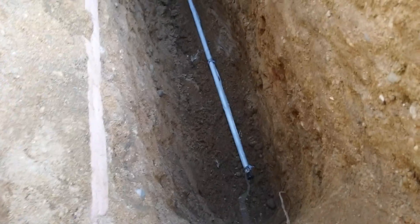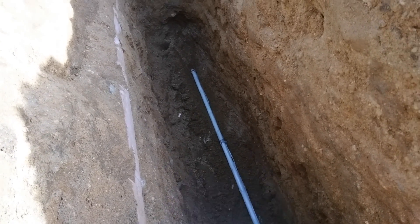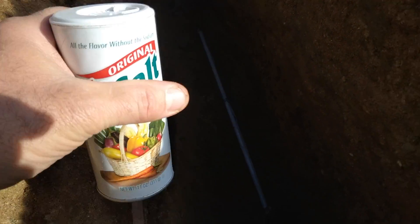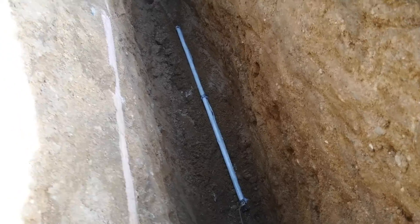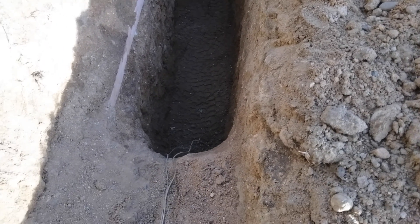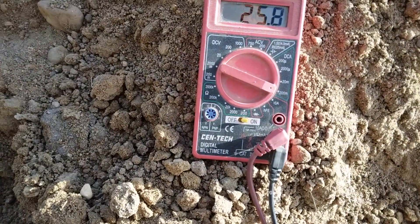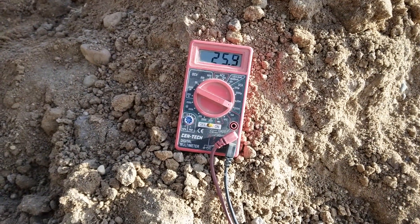I have the electrode back in the ground. Since this is going to be kind of like a crystal cell, I'm also adding some no-salt — potassium chloride — in the dirt around it. This was used in crystal cells along with alum, so I'm going to make this like a crystal cell in the earth. After about 10 minutes in the ground with a little water and more dirt on top, it has kicked up the milliamps to about 25.8 milliamps, which is quite a bit better than before.